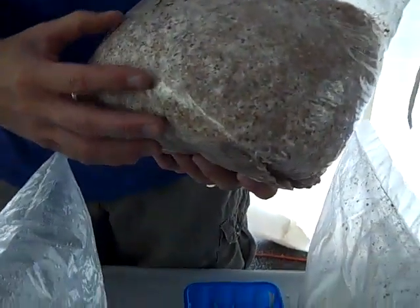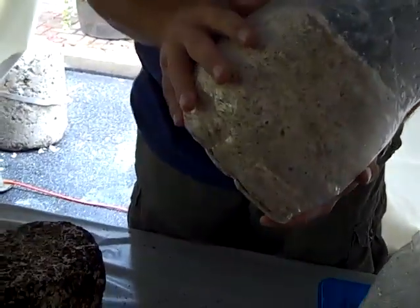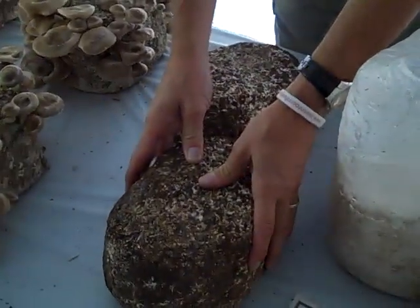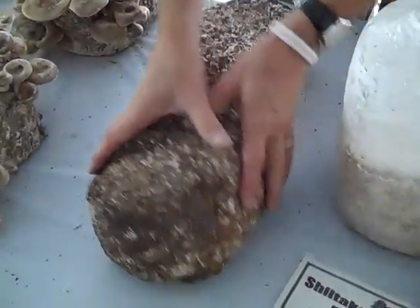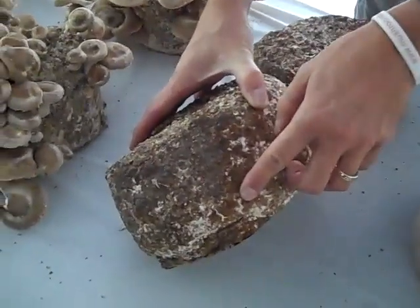It actually colonizes the bag in about two weeks. Once it turns nice and white and hard, it's ready to come out of the bag. And when it comes out of the bag, it goes to a different process called browning where the crust is put on. Once the crust starts to split and star, that's where the mushrooms are going to come out of.